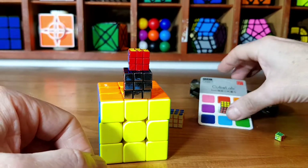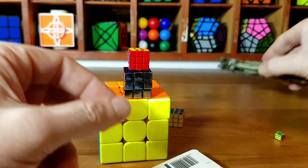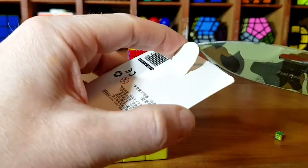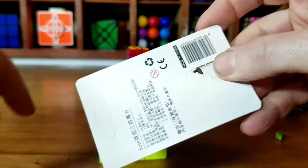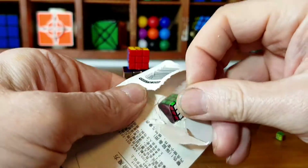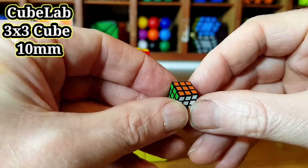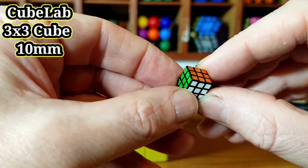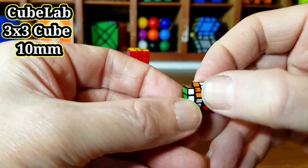However, I've just got in the post this from Cube Lab. Look at the size of it — yet to be opened, so let's open it up and see what it's all about. Relatively inexpensive. So let's get this bad boy out and see what it's all about. Now look at this — lovely colors. And this is 1cm, which is 10mm. Look at these colors, these are bright. And yep, it's working a treat.